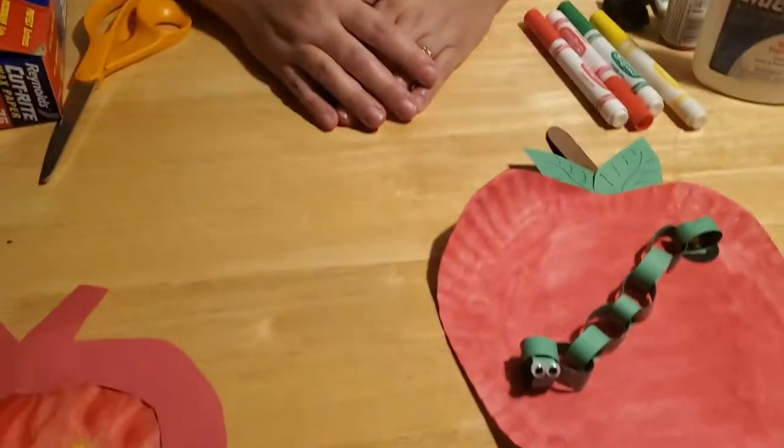Hey everybody! Welcome back to another Craft Time with Ms. Corey. I was thinking that maybe I had to show you guys how to make that yummy apple crisp, but that might be a little complicated for kids your age. If you want to help your parents in the kitchen, just make sure mom and dad are around to help. I thought maybe we should stick with glue, scissors, paint, and all kinds of gooey stuff. So I came up with two different apple crafts to go with our story today.